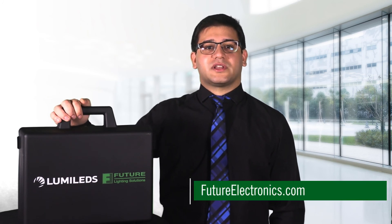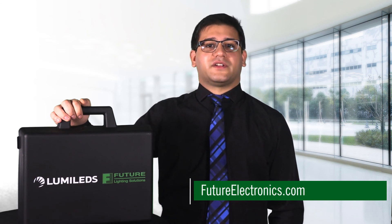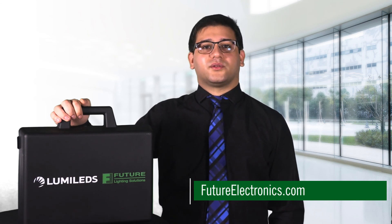If you've experienced issues with flux uniformity in your fixtures, we urge you to contact your Future Lighting Solutions and Lumileds sales representatives for a personalized and live demonstration of this innovative technology. Thank you, and have a good day.